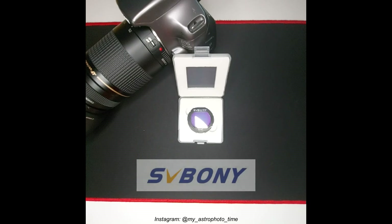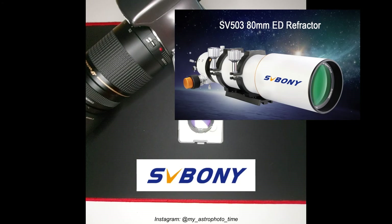Overall, I'm impressed and very satisfied with this filter. Considering the price for this SV Boni product, which is way below the average price for the same type of filters, I'm positively impressed. I will keep testing this filter and keep sharing the results, and I look forward to testing this same Ultra High Contrast filter with the new SV Boni telescope SV 503 80mm.